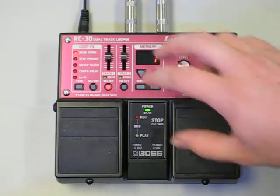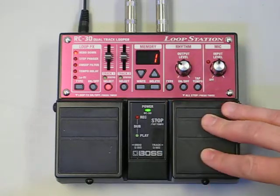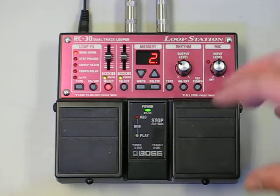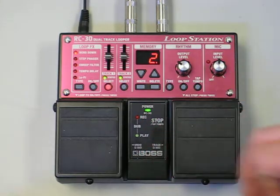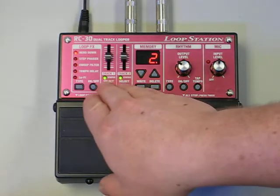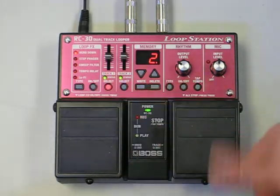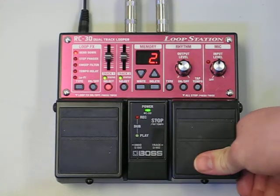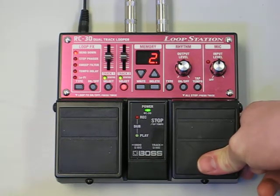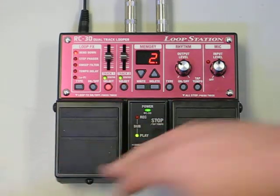Now, if you have a memory that has 2 phrases saved in it, like I have here on track 2 — both tracks have something saved there — there's something pretty cool: if you want to play both of them at the same time, you can select both tracks by either pressing them both at the same time, or you can use the pedal. Hold it down once, it goes to track 2. If you do it again, it selects both tracks, and now you can play them both simultaneously.